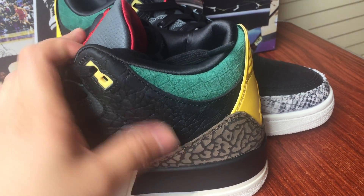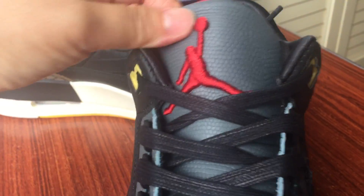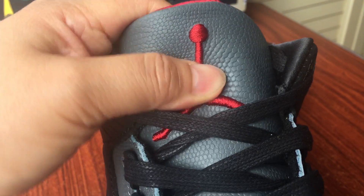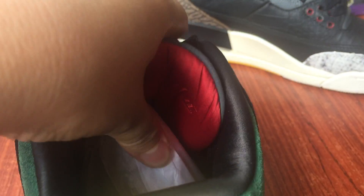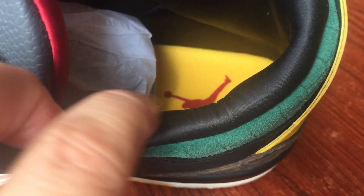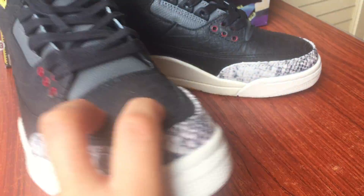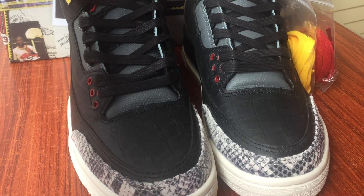I'm going to put the snake on top of the snake. Pop out to enjoy it.